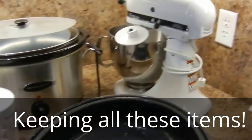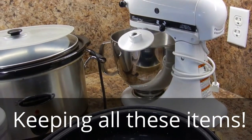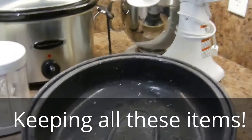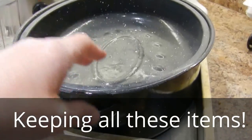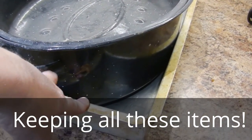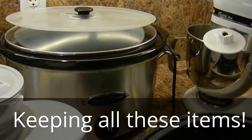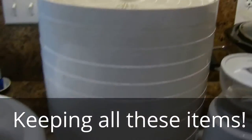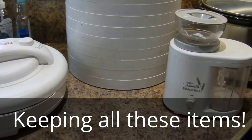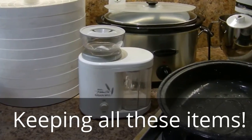The KitchenAid mixer is usually in the corner of my countertop. I've pulled these others from the pantry since it's hard to film in there. I've got a really large roasting pan, a double cake pan, a grain mill, a crock pot, and my dehydrator. I use these frequently enough that I can't imagine getting rid of them, but we'll see as we go through the process.